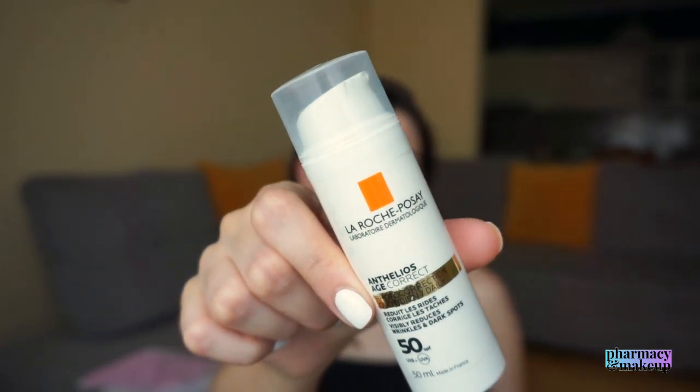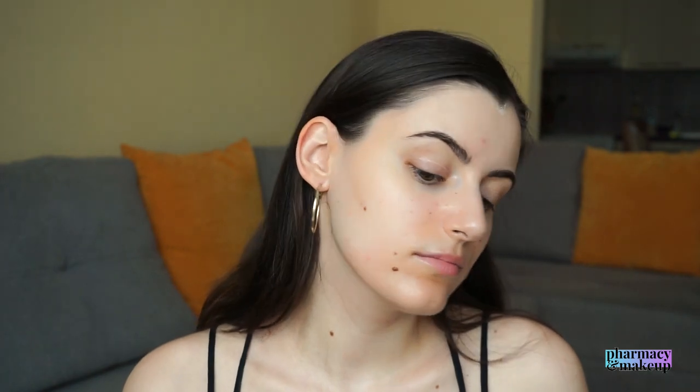Now let's see how this product acts on the skin. I start with the Shaka fluid by La Roche-Posay as my eye cream, since the Age Correct sunscreen cannot be applied around the eye area — so protect that area beforehand. When the sunscreen first comes out of the pump it looks kind of thick, but it's actually very lightweight. When you start spreading it, it looks like it might leave a white cast, but the white cast disappears very quickly and it blends in completely invisibly.